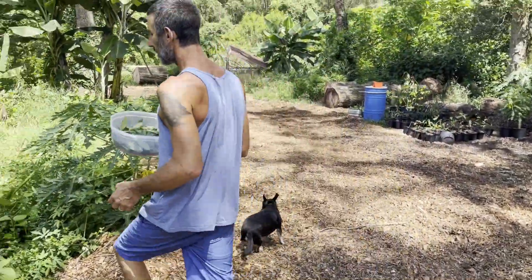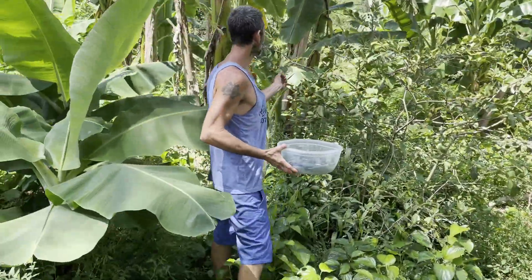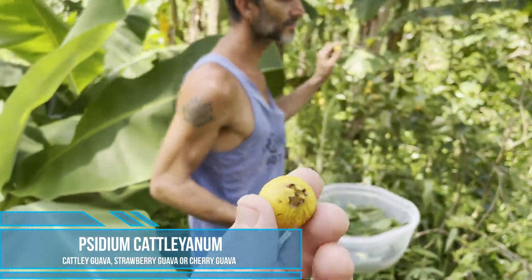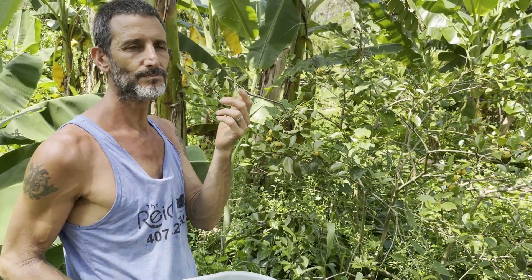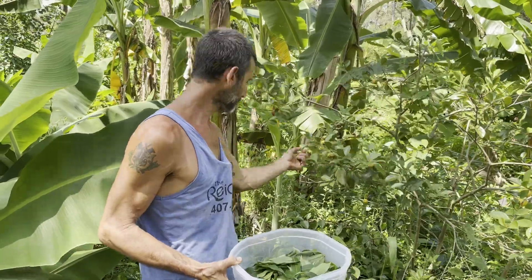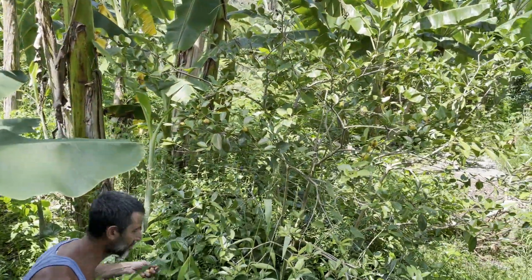The lemon cattley guavas — still popping some fruits. Have you had these? I have not. Lemon cattley guava, so delicious. They're dropping fruits like crazy.